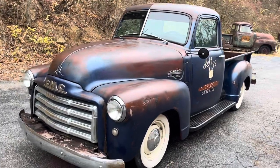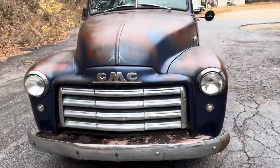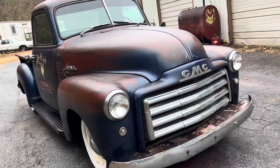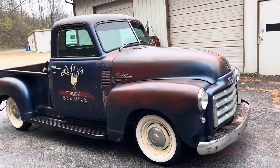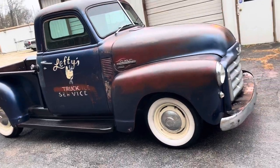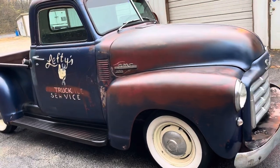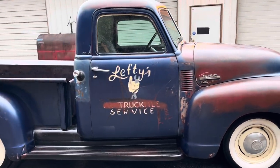Taking a look at this 1950 GMC — this is a short bed GMC 100, equivalent to the Chevy 3100, except a little more rare. The GMC front end to me is just so cool, and this truck has just great patina.